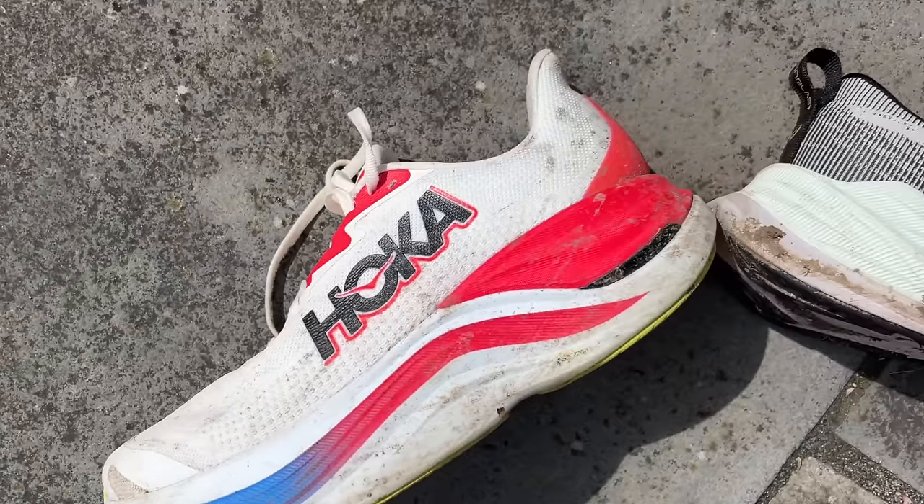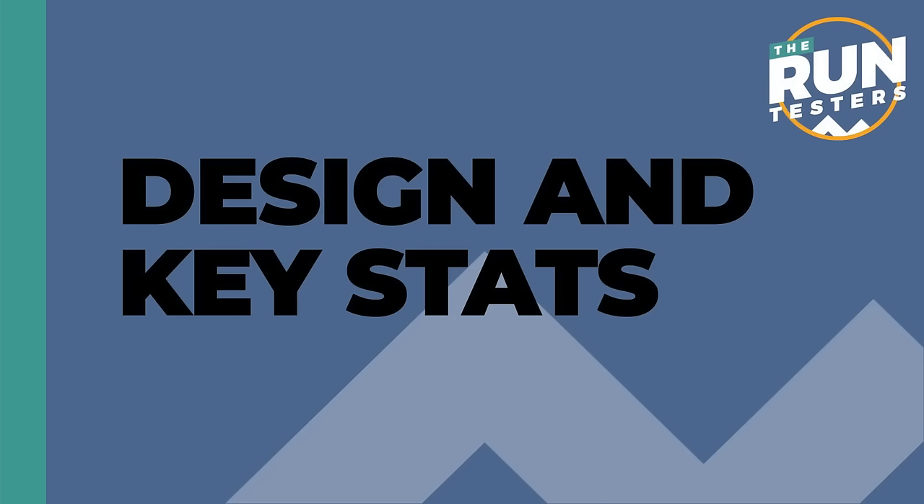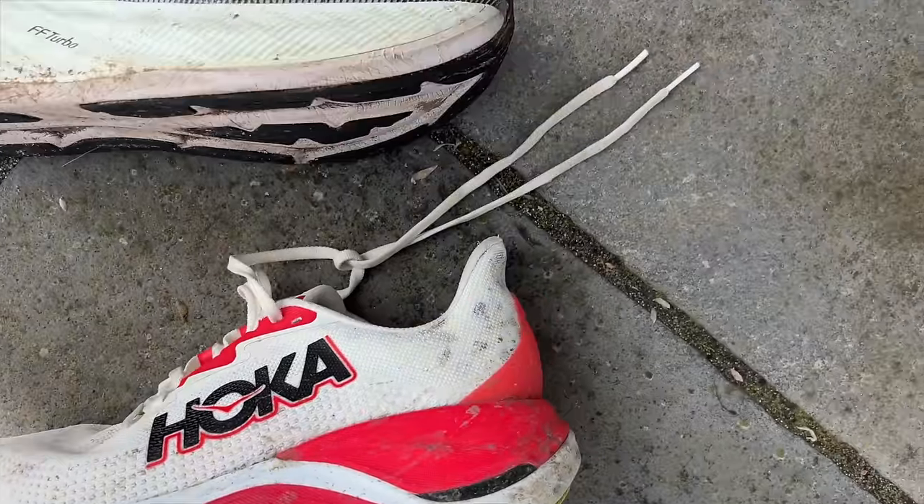Hello and welcome to the Run Testers, my name is Nick and in this video we're going to be comparing the Hoka Skyward X and the Asics Superblast. The Skyward X and the Superblast are two big high stack kind of super trainers from their respective brands.